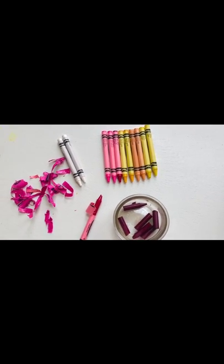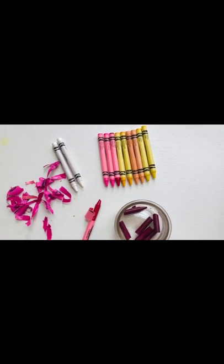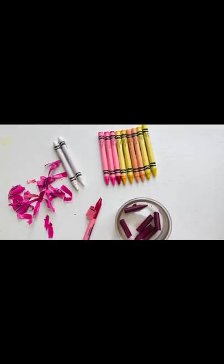Just keep one or two crayons to the side. A new one would be nice — that will be our wick.